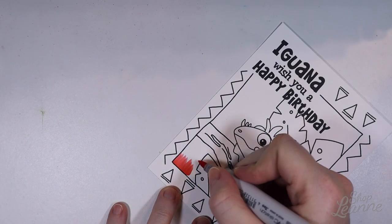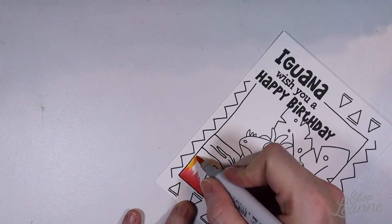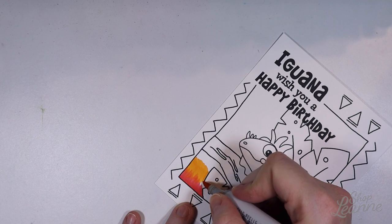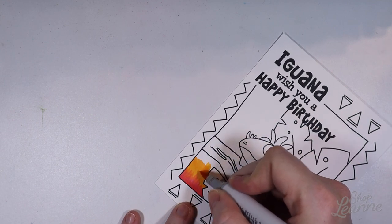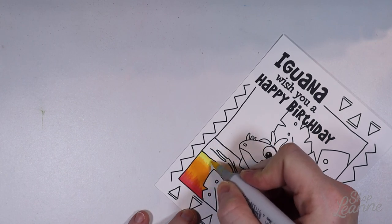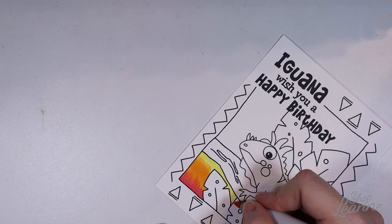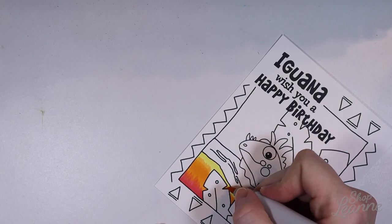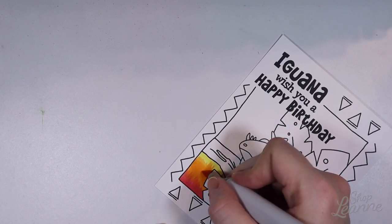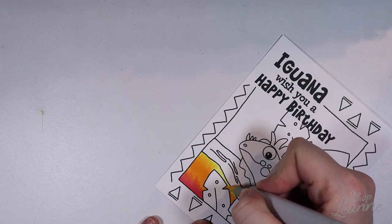For this card, as I mentioned, I did a lot of Copic coloring and I really enjoyed working on it. I had an idea in my mind of the color scheme I wanted to use, and it was really fun just to sit at my art desk and spend time going through all the markers I have, looking at my color chart, and picking some color schemes. It was almost as though it was a coloring page for me, and it was so much fun to work on.